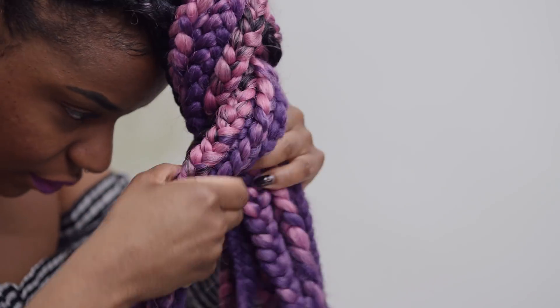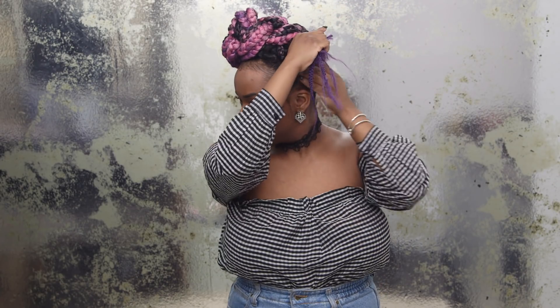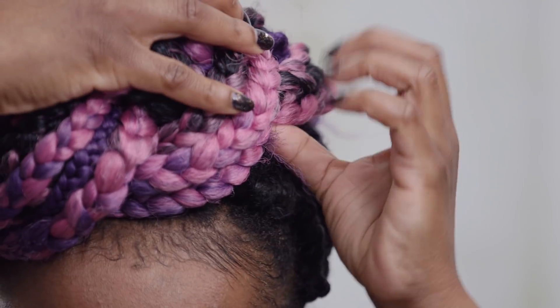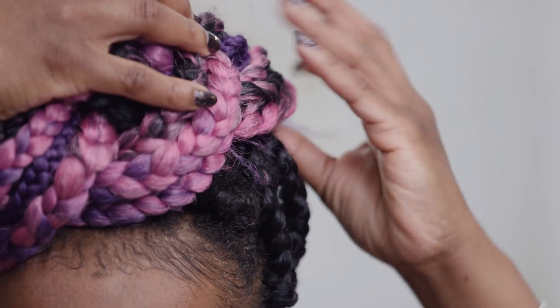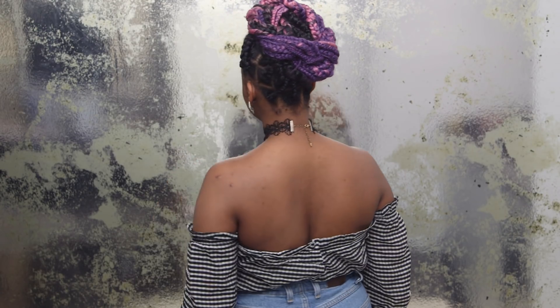I know we all have our best sides — mine is my right. So I sweep my hair around the right side of my head and find a secure spot to tuck the ends in. If you have smaller box braids, you might need a few bobby pins to secure the braid in place. And I'm done. I love this look. It's very regal.